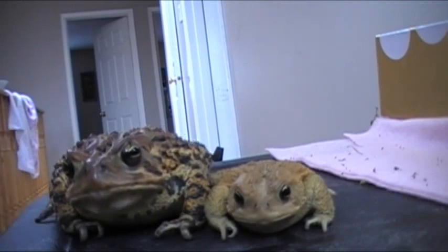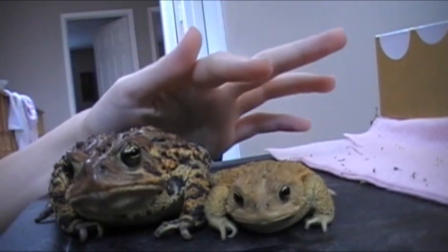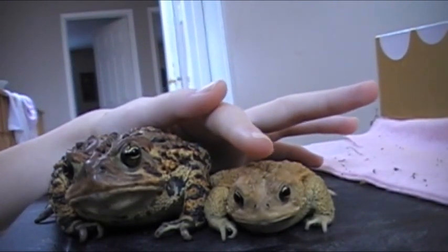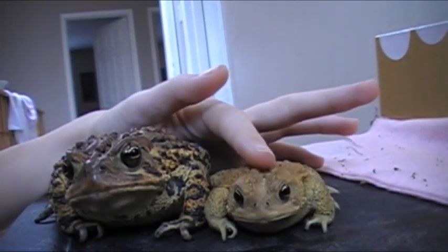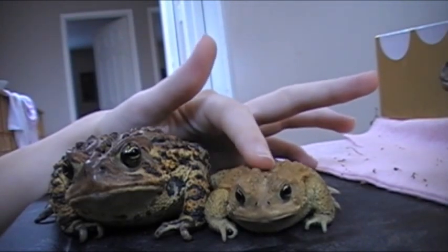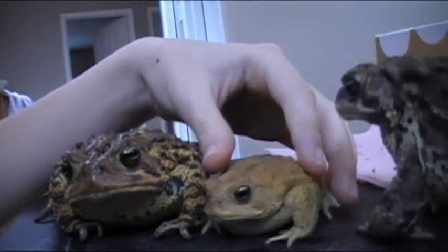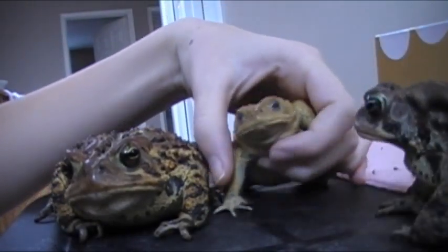The male is usually vocal. This is how you can tell if he is vocal: just gently put your finger on his back, and if you feel a vibration on him, then that usually means that he's a male, and he will squeak.